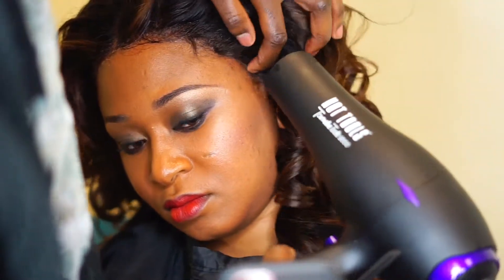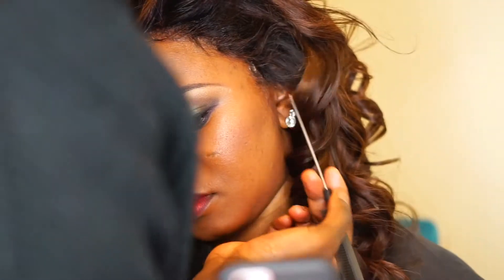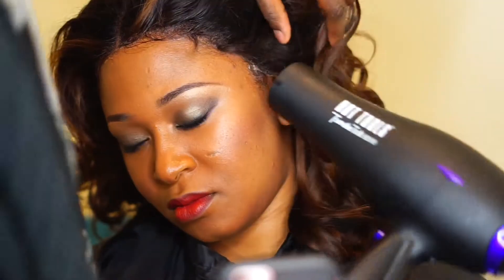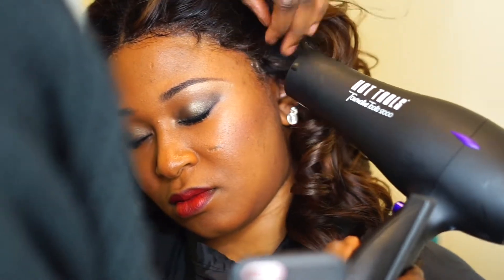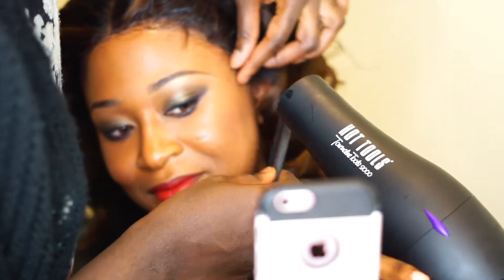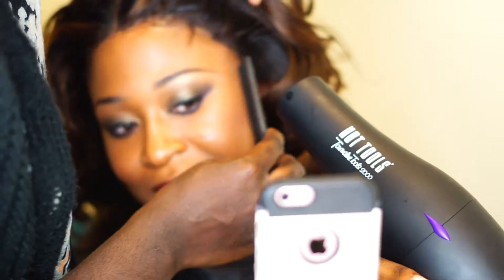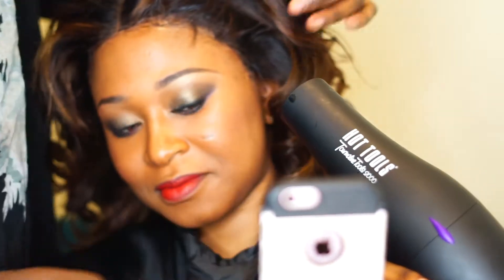The sides are always a bit difficult to lay, so if it's not laying, just take a little bit of gel and then dry it on cool a little bit, then put the lace down — just as you saw me do.